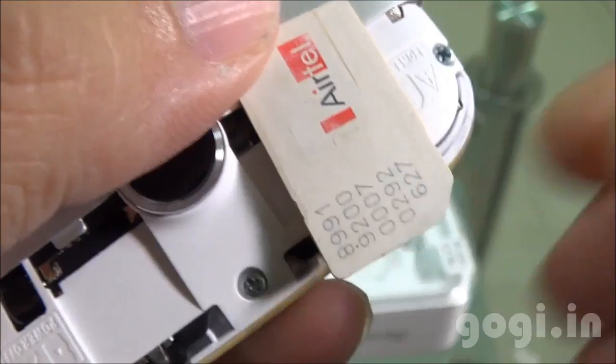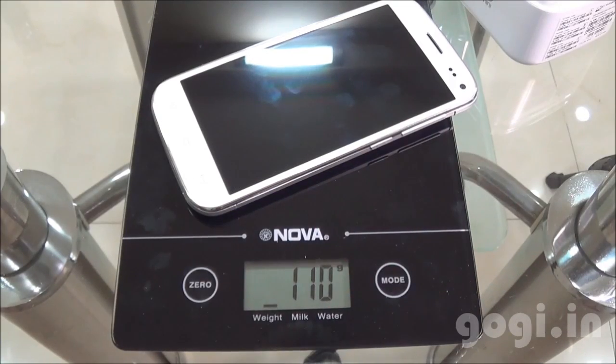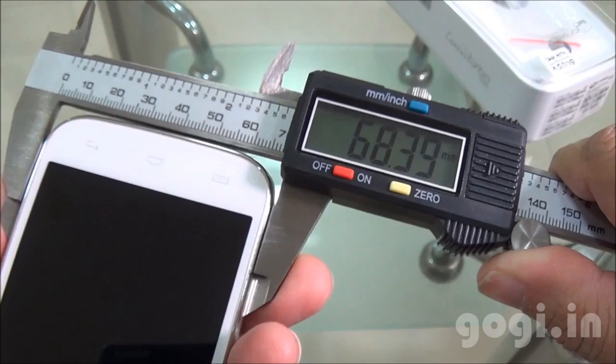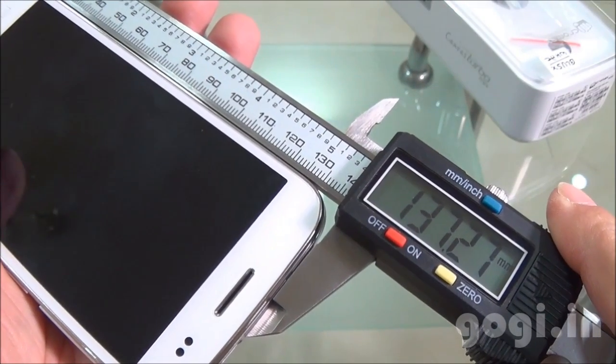As mentioned before, the key highlight about this handset is the super lightweight design. The weight with battery is 110 grams. Thickness is 8.38mm. The breadth is 68.39mm and the length is 137.27mm.